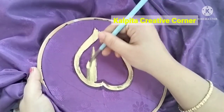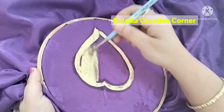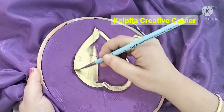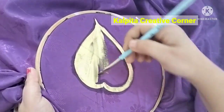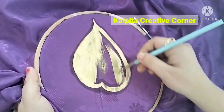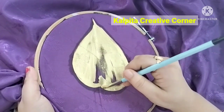I will have to do that because I don't have to keep my eyes. I will fill the color in the second place. I will have to do that because I have a lot of color.